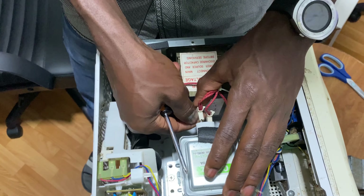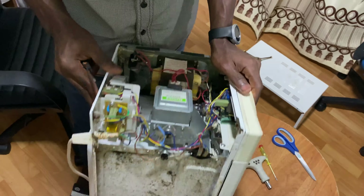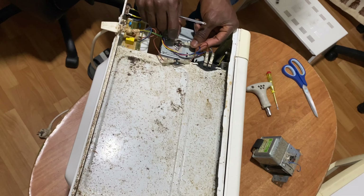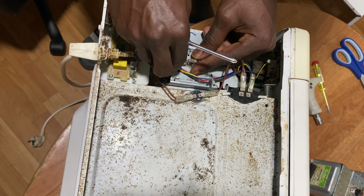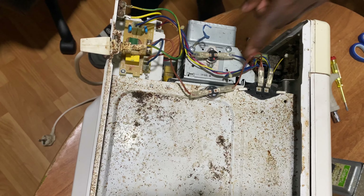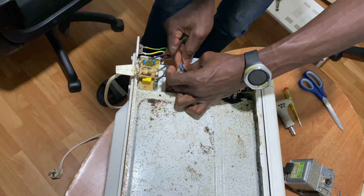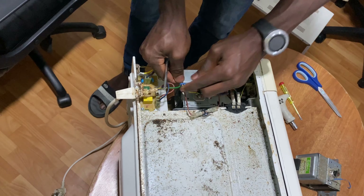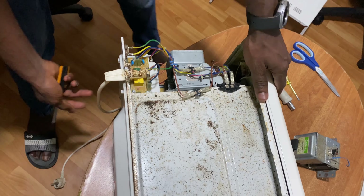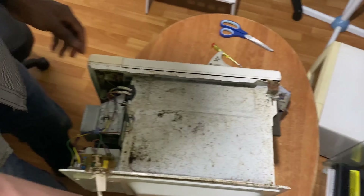So you can see how the system looks inside. Most times if you have a microwave that's not working at all, the first thing you have to check is the fuse that comes from the power source. If everything is normal there, then you can go for other options. But in this one it's working but not heating, so there are three to four possible reasons for that.